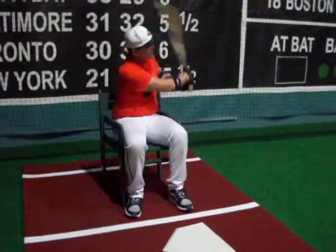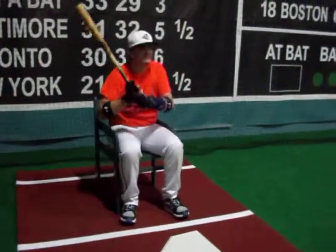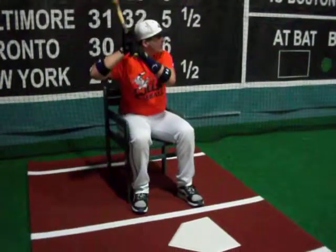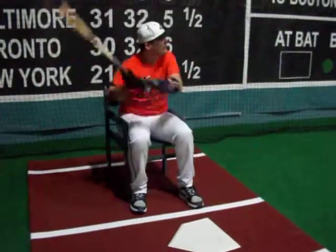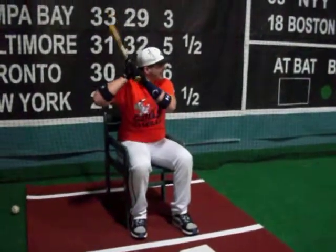Give him something you can hit. There you go. He can't use his hips, can't use his legs, nothing. This is all for upper body. Come on Bammer, let's see it. Hit the bat, not the player.